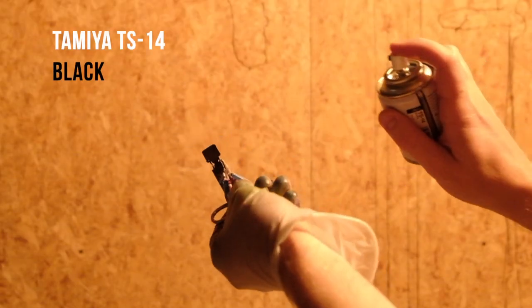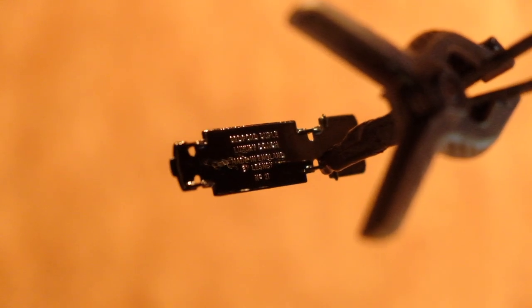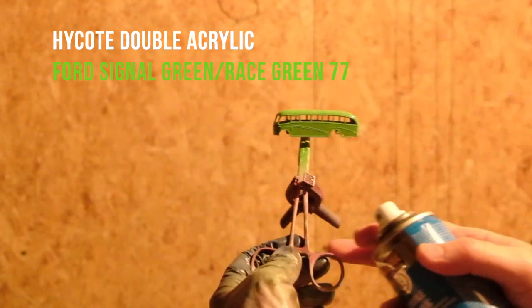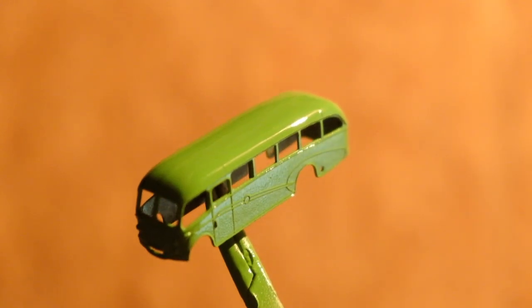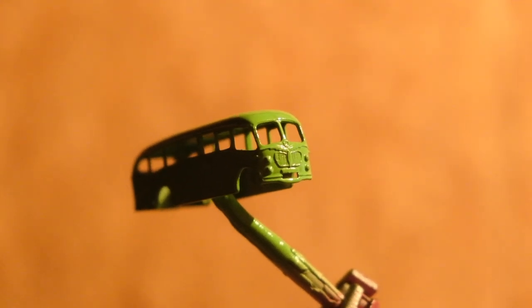Dupal were founded in 1919 and primarily built bus and coach bodies until their demise in 1989. The Vega body featured a curving waistline reminiscent of Dupal's earlier designs, making it distinctly different from other SB bodies.